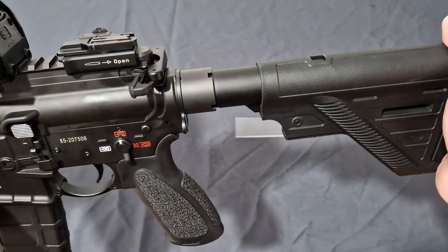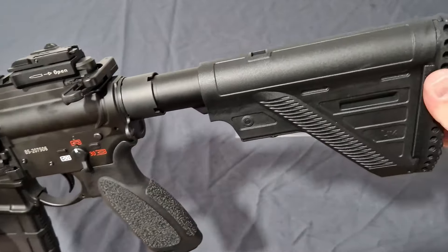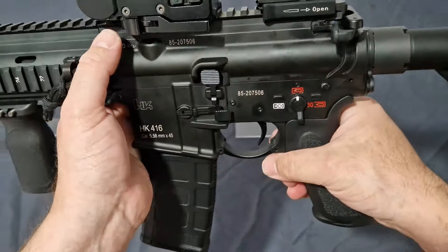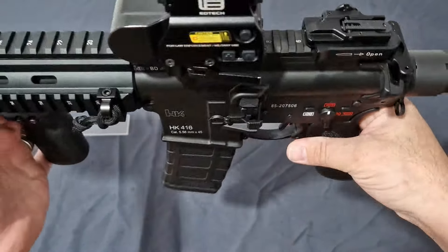I've had about five of the Gen 2s if I remember rightly. This is just absolutely amazing quality, and we'll get into the internals for all of these when we do the takedown. But yeah, this is absolutely an amazing piece of kit.